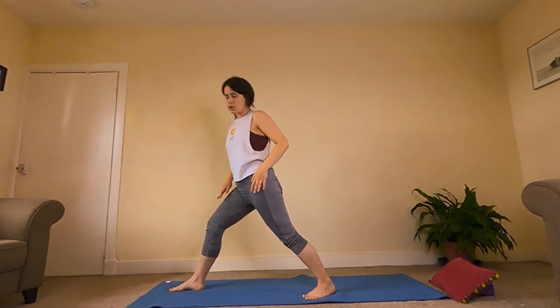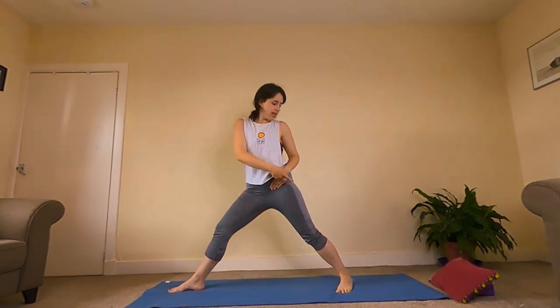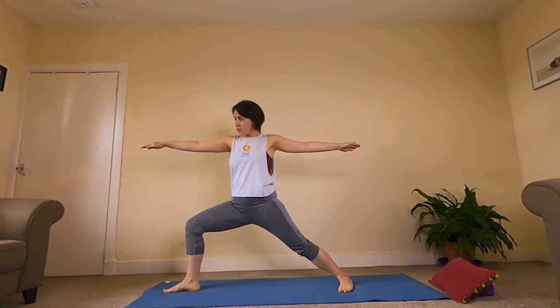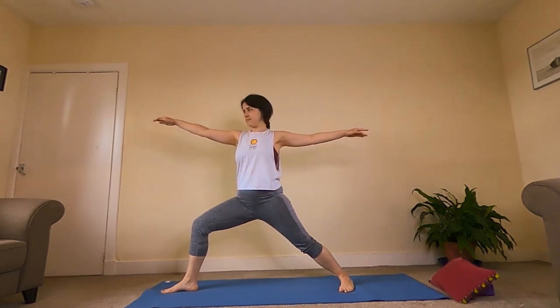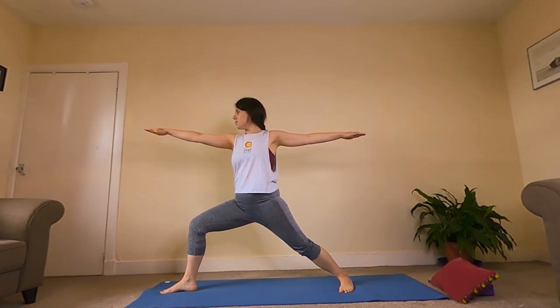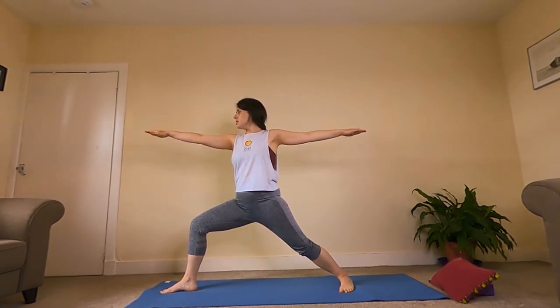Then we're going to adjust our back foot to come into our Warrior Two. Hips were square — now we want open hips. Take that left foot back a little bit further and open our hips out towards the side. See if the heel and arch of the back foot are in line with each other. Raise our arms up for Warrior Two, lunge forward into that front knee, knee roughly above the ankle. Legs can be a little bit further apart now. Relax the shoulders, arms reaching out. Make sure the back arm is up at the same level. Knee is working forward towards the little toe, and gaze comes over the fingertips. Nice big deep breath — nice long slow exhale.